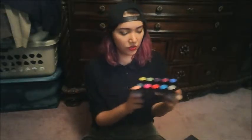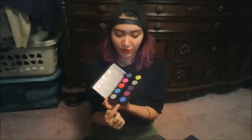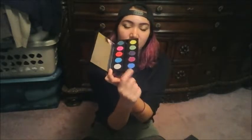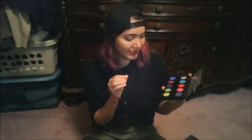They all feel relatively soft. Chaos feels amazing — this matte blue feels so wonderful. Most of them feel really nice. One that feels a little bit harder is probably Jilted, but I'm okay with that. Those are sans primer.